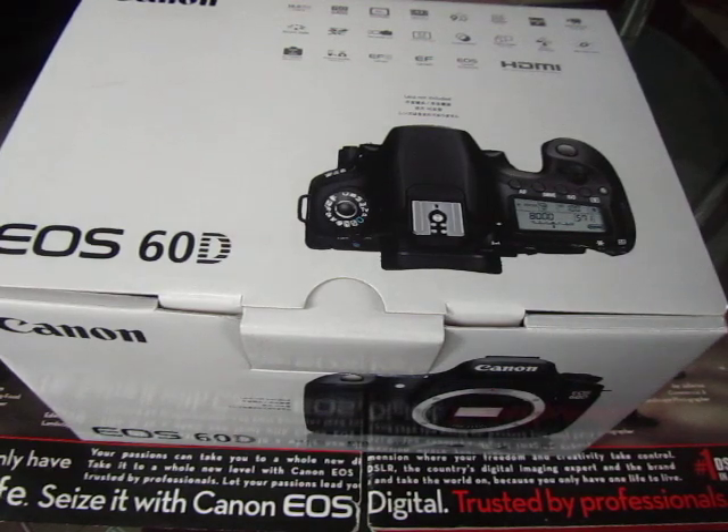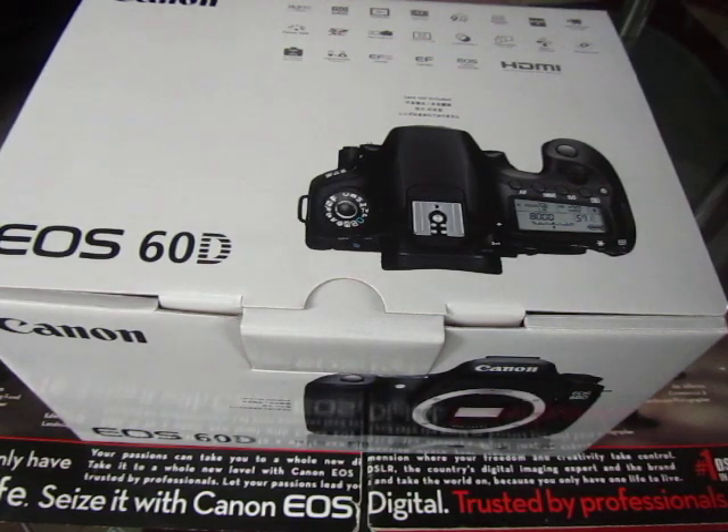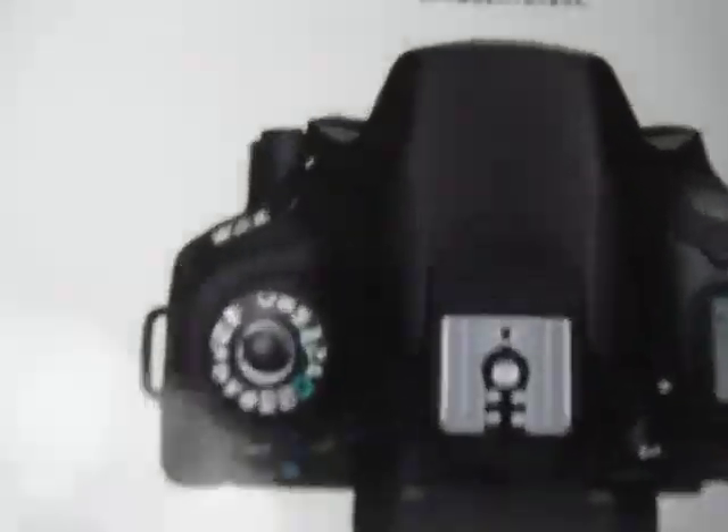Hello guys, this is Nelly Saint SROP and I'm gonna unbox the Canon EOS 60D, body only — lens not included.